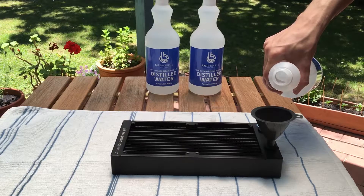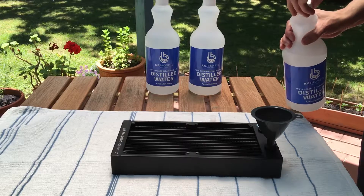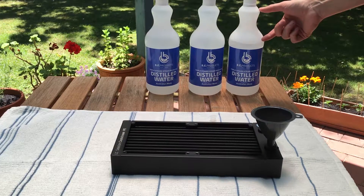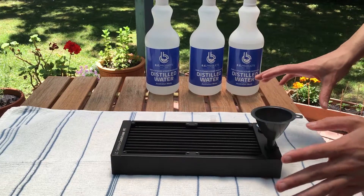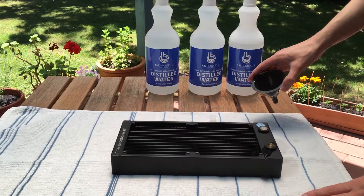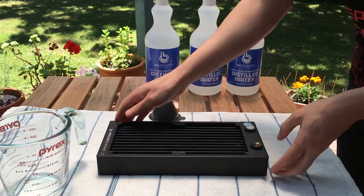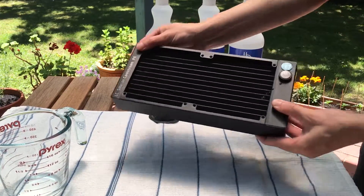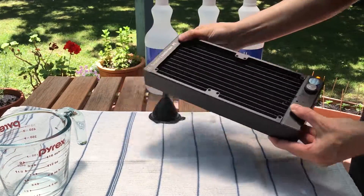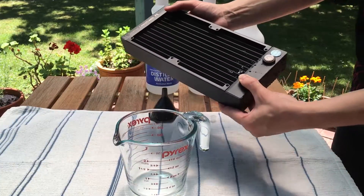So we're going to tip in our distilled water and let it fill up, get into all the crevices, and then we can start shaking it all about to make sure it grabs all the gunk in the system and gets it flushed out. We're going to tip it out here into this clear glass container just so you can see what comes out of it and if there's anything in there that we were able to get out of the radiator. And here we go.